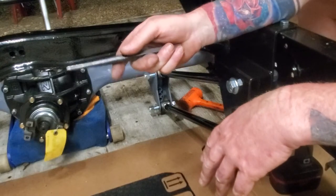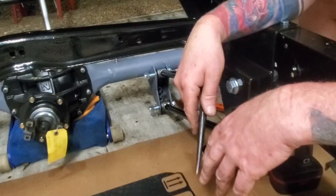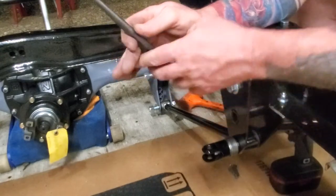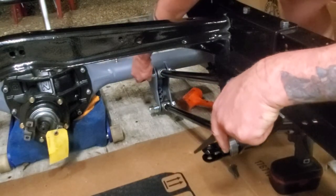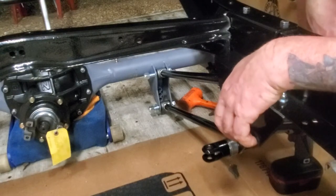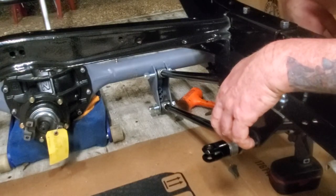I'll show you how to install the other ones. This one's loose — you can see these down here are loose. Put it on my washer.